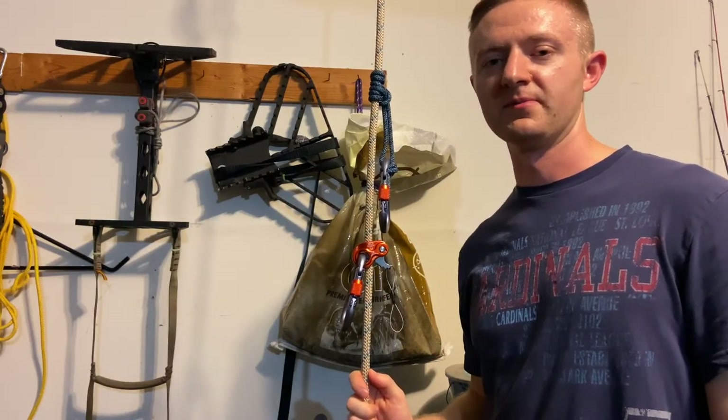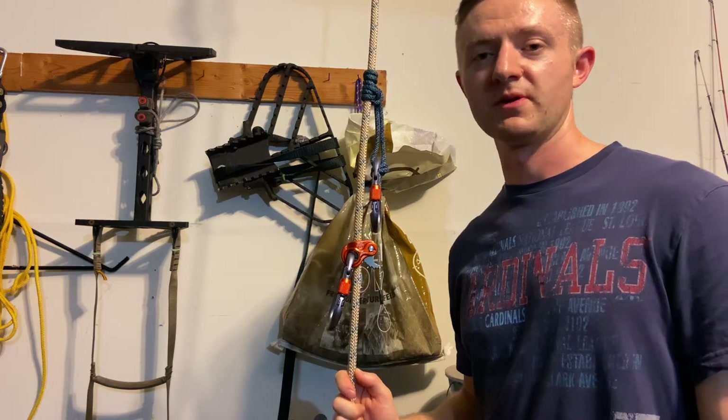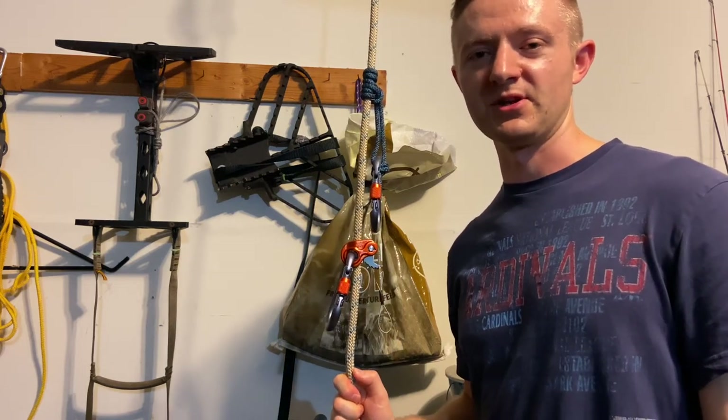That pretty much sums up my comparison of the prusik knot and the rope M1. If this video helped you, make sure you hit that like button, hit the subscribe button, and I'll see you on the next one.